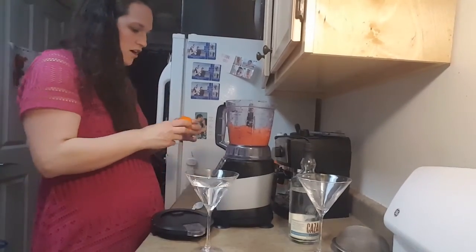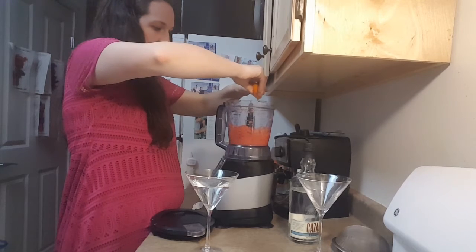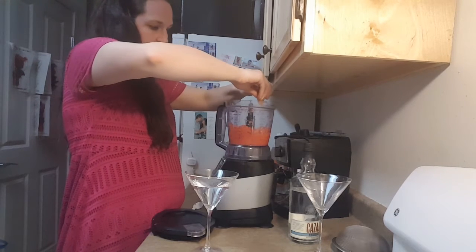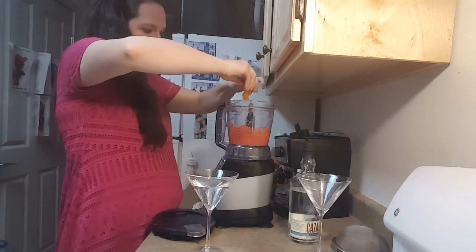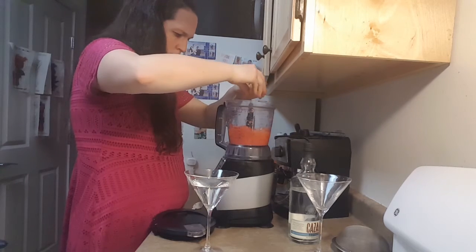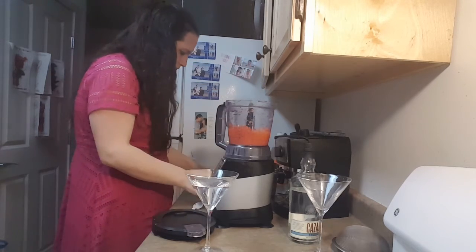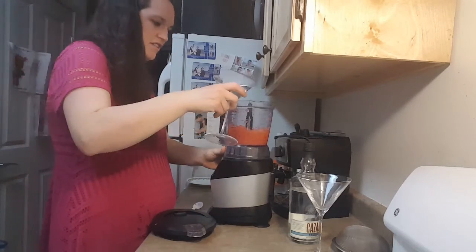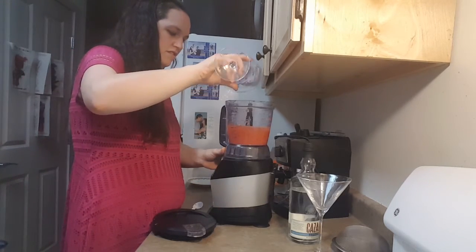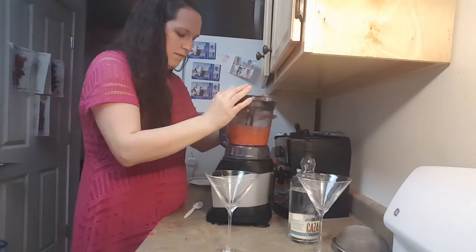So next you are going to squeeze your orange, lime, and lemon into your blender, and then we're also going to add our tequila and mix it up.